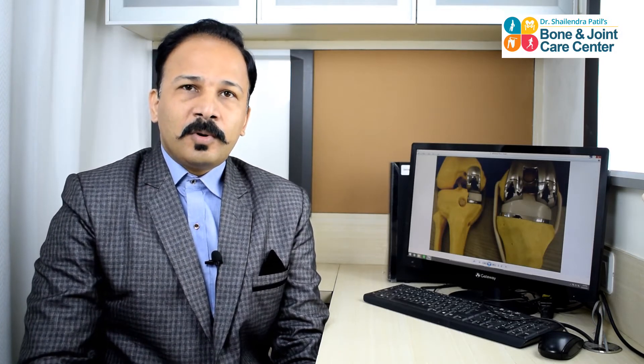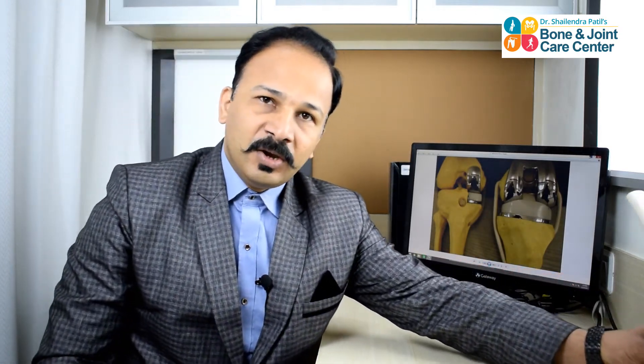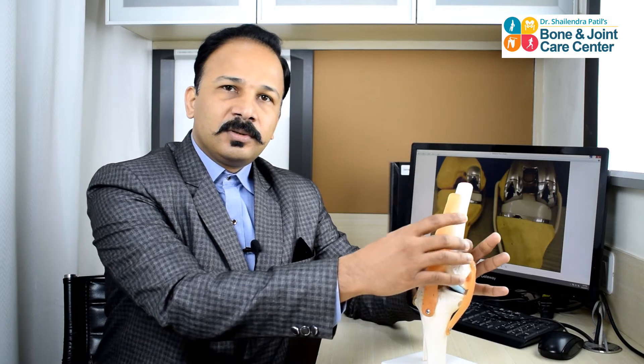To know more about partial knee replacement, I think we should first understand the anatomy of the normal knee joint. As you can see in this model, the knee is made up of three bones: the femur, the tibia, and the kneecap. The knee has three compartments — the medial, that is called the inner compartment; the outer, that is called the lateral compartment; and the kneecap compartment, called the patellofemoral.